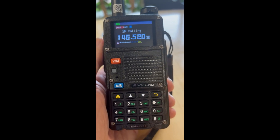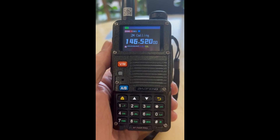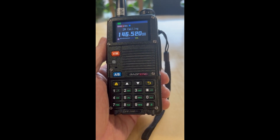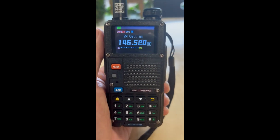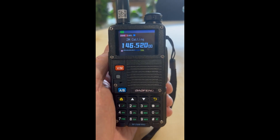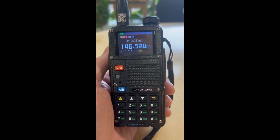Hi, welcome back. I wanted to share with you a bug I found with my BF F8 HP Pro radio. It's not actually a bug on the radio, but a bug in the programming software for this radio.